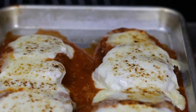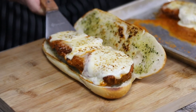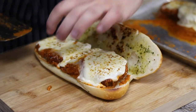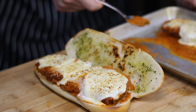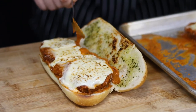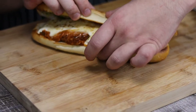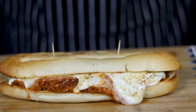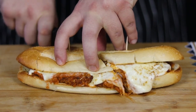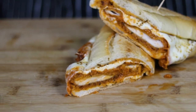Remove the chicken parm from the oven and just take a look at how beautiful it looks — the chicken is perfectly cooked and the cheese is fully melted. Transfer the chicken parm into the bread and close it. Secure it with toothpicks and cut it in half. Just take a look at these layers — my chicken parmesan sandwich is ready. Enjoy!